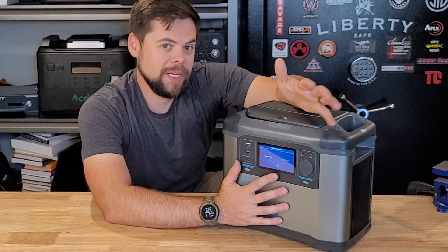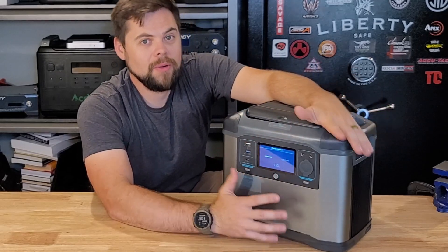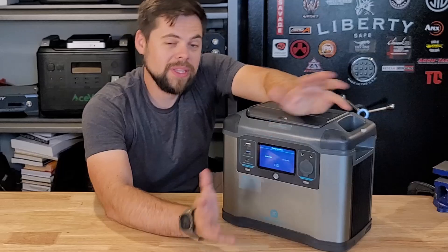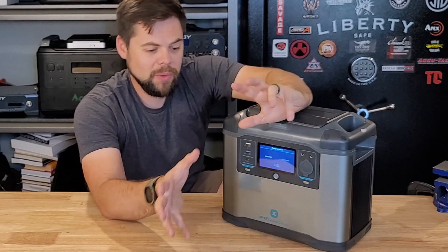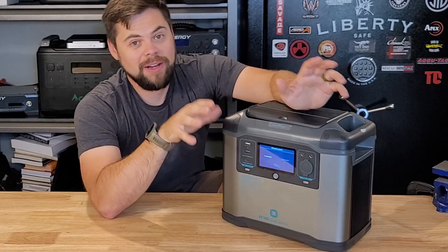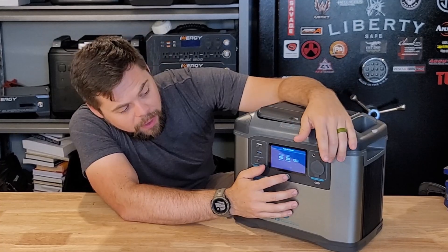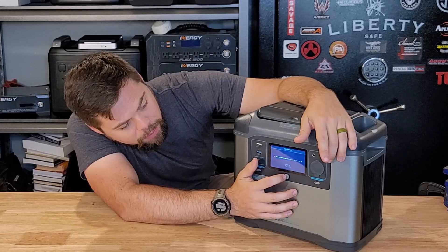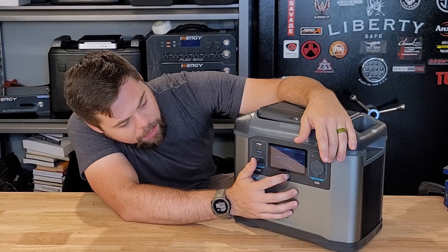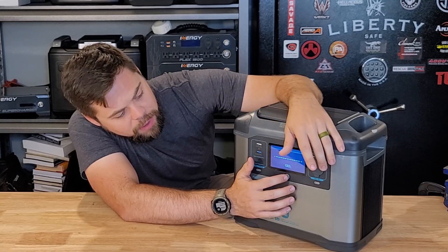They went with a lightweight system on purpose using lithium ion so you can get it where you want it to go, but with that you get fewer charge cycles — rated to a thousand cycles. There's a give and take between lithium ion and lithium iron phosphate. I like to keep mine on two hours because when I want it to charge, I want it to charge quickly. Another cool feature is the adjustable screen brightness — you can turn it all the way up in bright conditions or dim it down so it's not blinding you in a dark room.